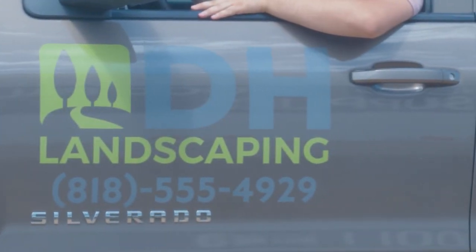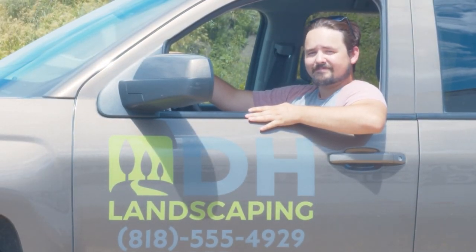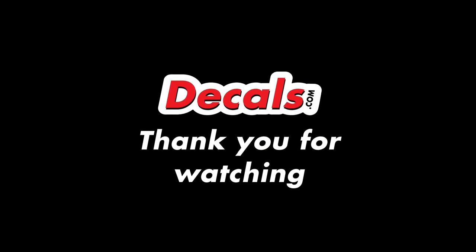And there you have it — a custom transfer decal for your business, brand, or hobby. If you would like to see any more guides in the future, let us know in the comments below. And as always, thank you for watching.